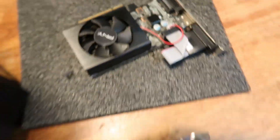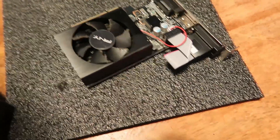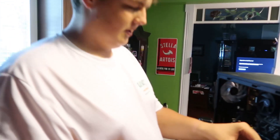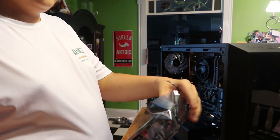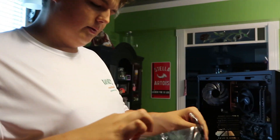So this is the old graphics card, and this is the new graphics card — the upgrades. We're putting the graphics card in now. I got the PCIe cable that you will need with one of these.